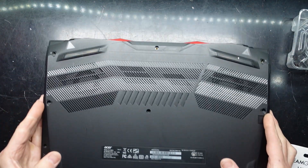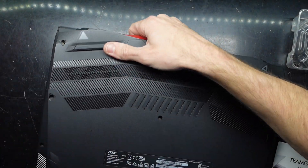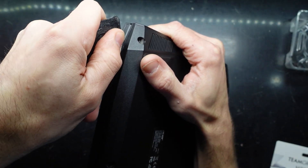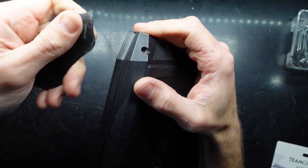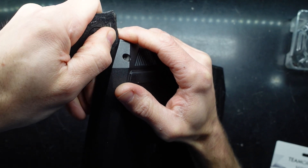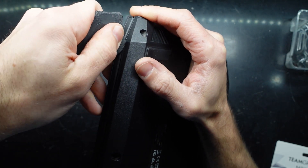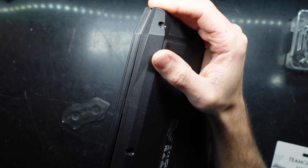With those screws removed I want to use a thin plastic pry tool like this. I should be able to feed it into a gap along here. The reason why we're using plastic is so that plastic on plastic won't leave a scratch. It's trying to leave a mark — I'll switch to a metal one.